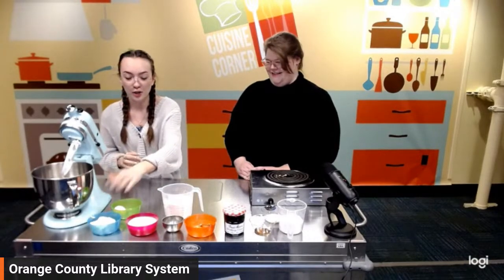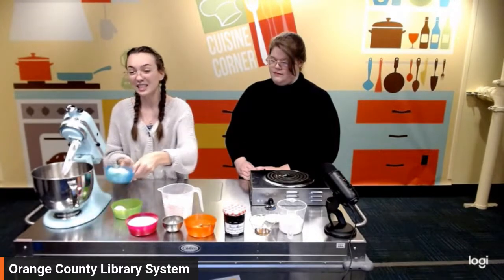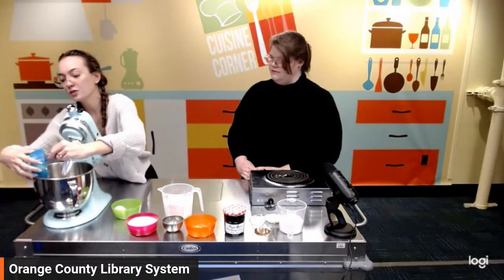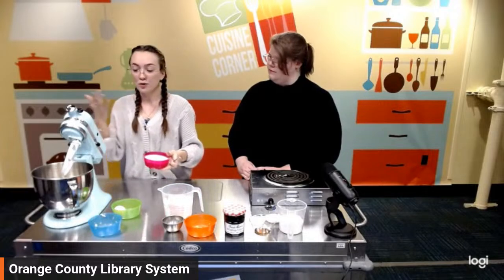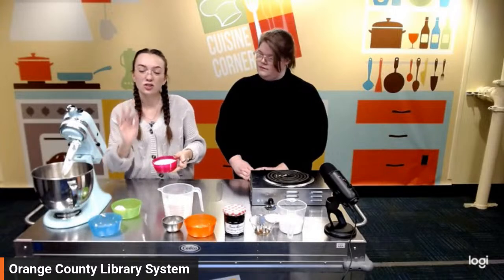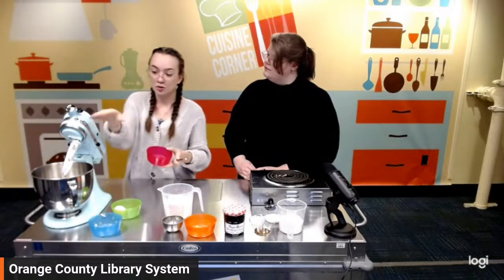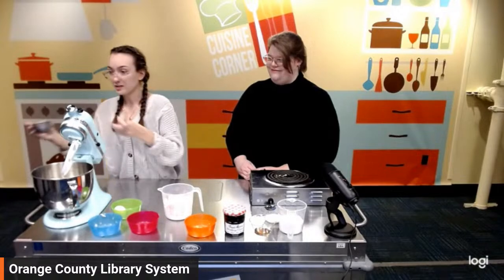We're going to start with our butter, sugar, vanilla extract, and our lemon zest and salt mixture. We're going to do a whole stick of butter. This is called a standing mixer. You don't need a standing mixer — you can use a hand mixer, or if you don't have anything electronic, you can use a good old-fashioned spatula. If you're going to use a mixer, I would make sure you're using a paddle attachment rather than a whisk attachment, because all those little pieces of the shortbread are going to get stuck inside your whisk.